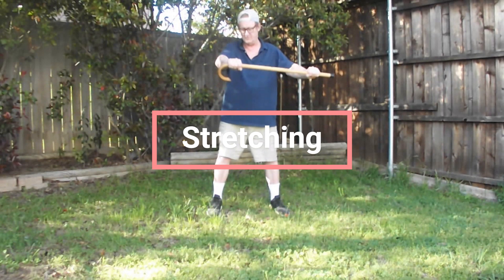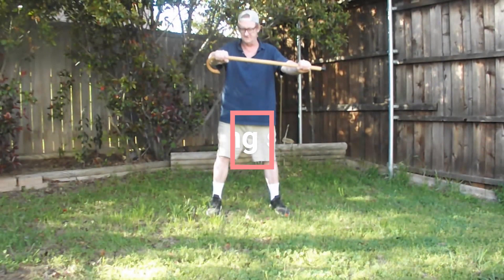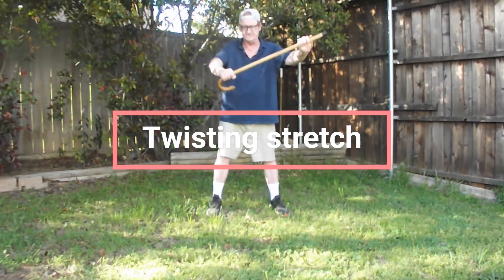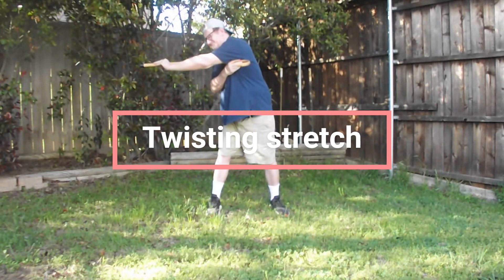First of all, take your right hand and hold it near the hook, and your left hand down the other end of the shaft. Then you twist it and go like this. And then you reverse.